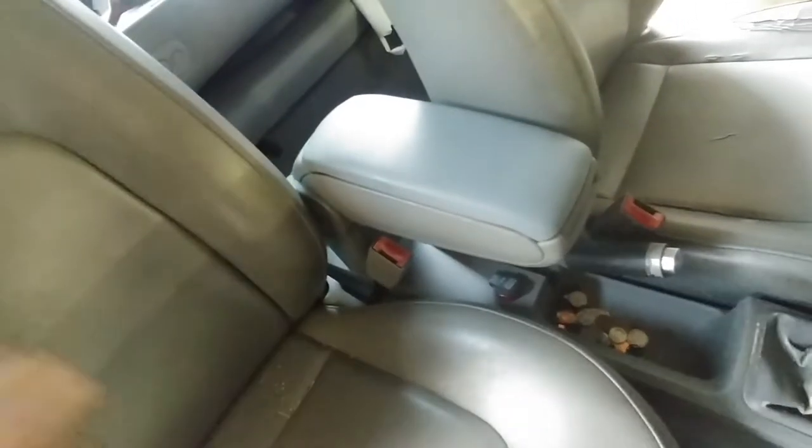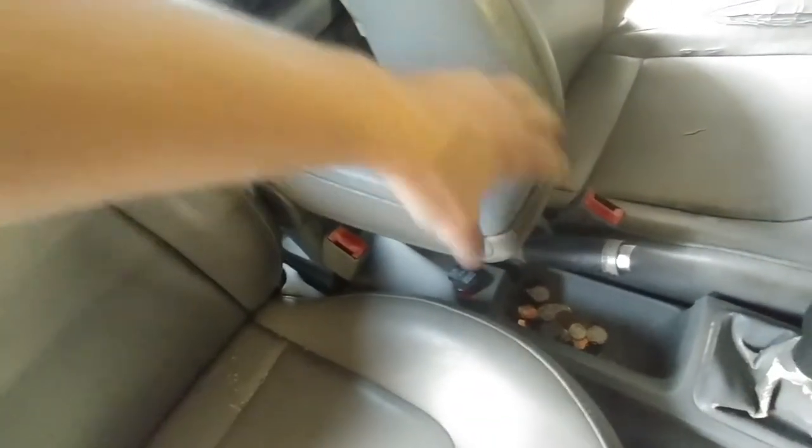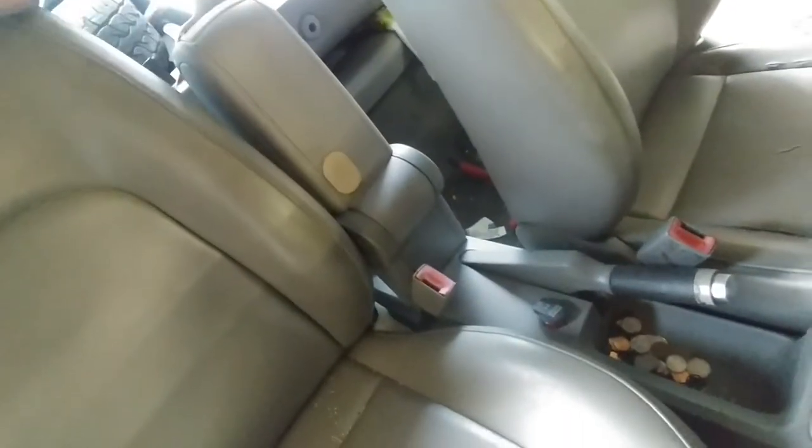BAM. Hey guys. 2001 Volkswagen Beetle armrest fix.